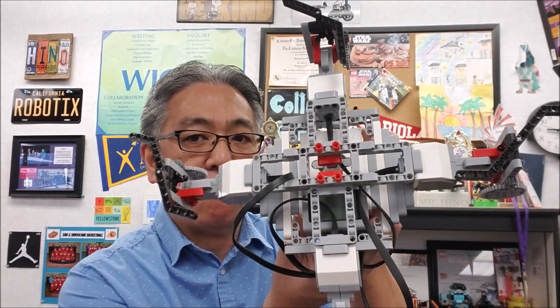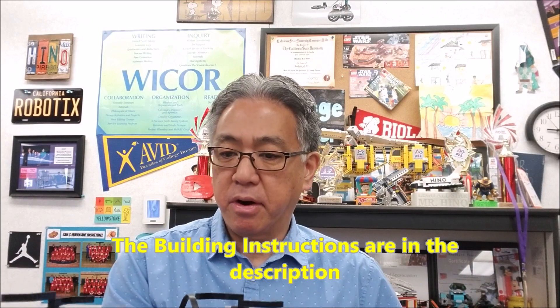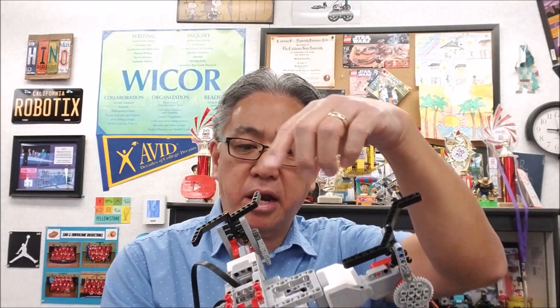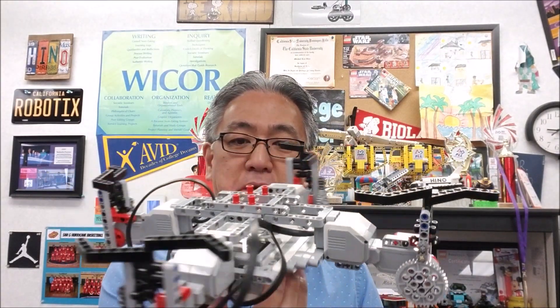I want to give a big shout out to Francis for putting this guy together. It's going to use four large motors. So those of you that have one kit, I'm sorry — you'll have to figure out another way. You can use two and just not have four. But if you can find the fourth large motor, this thing really is cool.